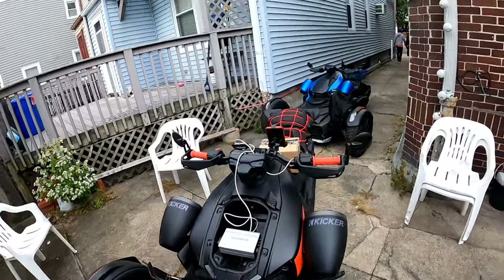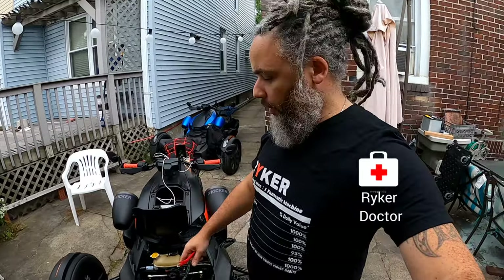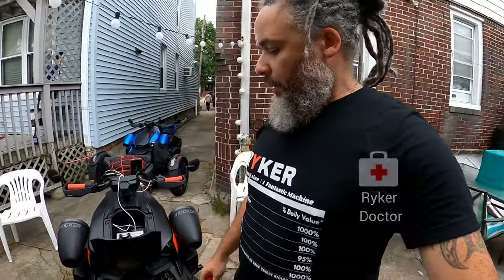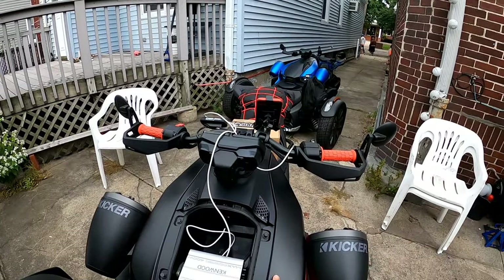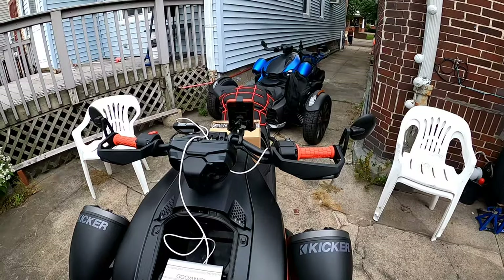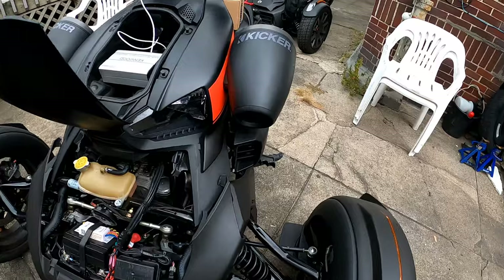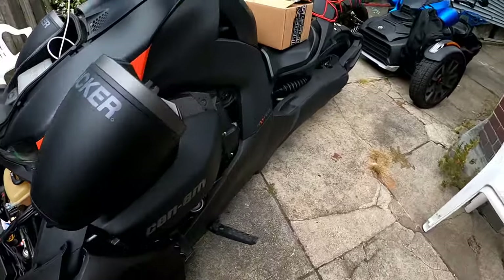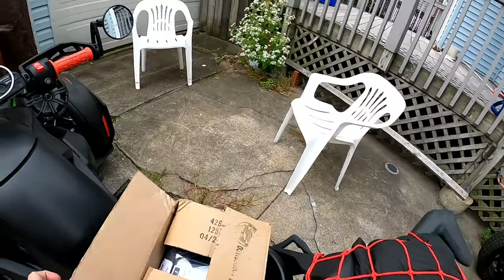We got two Rikers in for service today — two Rikers in for service at the Riker doctor. We're going to do the sling mod three-piece light-up kit. Basically, I'm going to have to remove the panels if I can because it's got these speakers on it, so I'm not sure if I'll be able to run the light wiring up and around here. This is the sling mods kit.